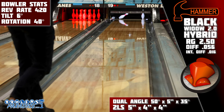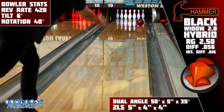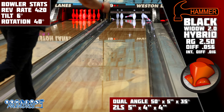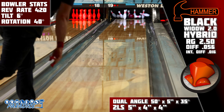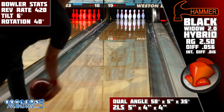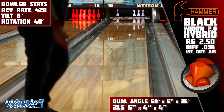When considering the downsides of this piece, it is still a Black Widow. The Gas Mask Core, as much as it is proven, is dating. There are arguably better asymmetric core designs that blend the lane out more front to back and don't have such a heavy roll at the end of the pattern, which may work better for some. But the trade-off is that you will get the consistency and the shape that you expect from the Black Widow line. So if that is something that works for you, this is simply the next generation of what works.